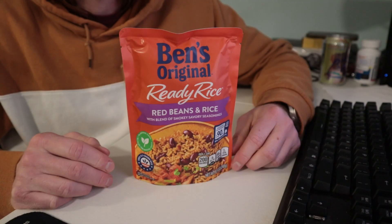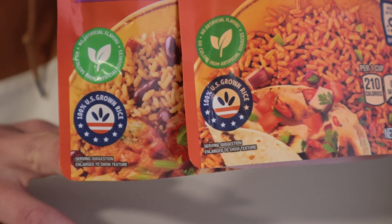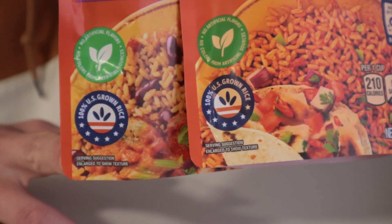Ready Rice! Red beans and rice! Spanish style with tomatoes and peppers! 100% US grown rice — made in Canada.